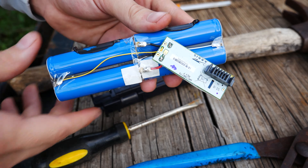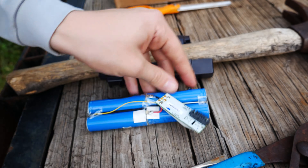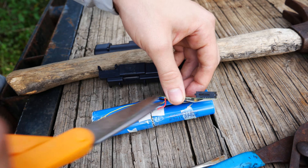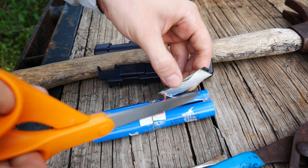The next step is cutting the wires. Be very careful not to let the scissors touch two wires or an end of the battery at the same time. Just a warning — it won't be pleasant.